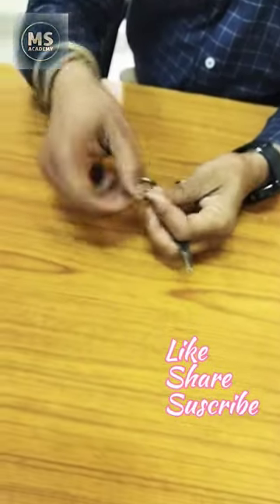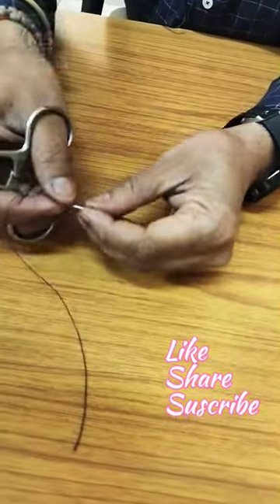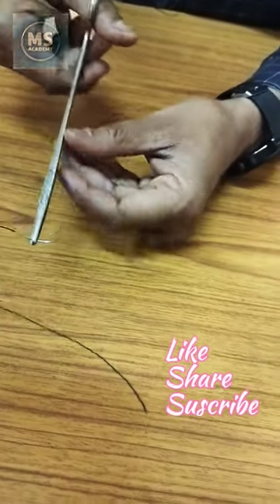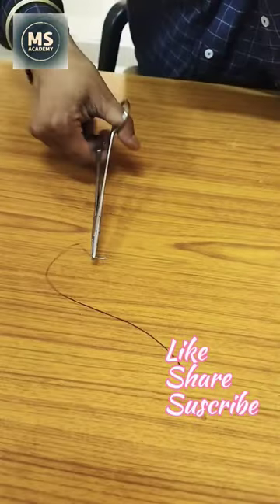Now I am going to tell you how we can hold the needle. We have put the needle in this way. We can hold the needle in this way.